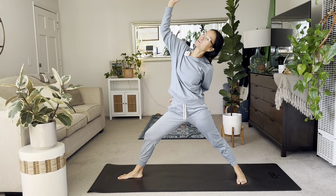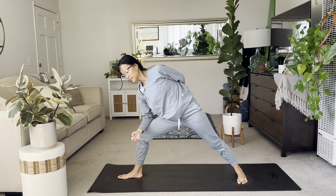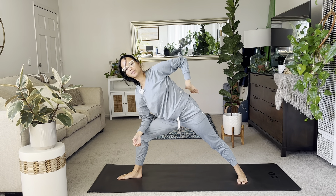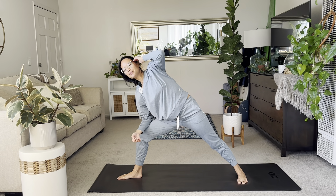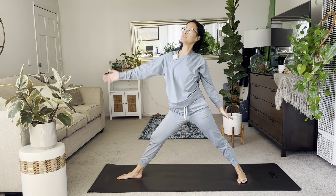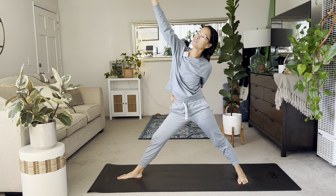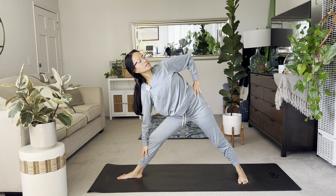Inhale reverse warrior — right arm up. And then exhale extended side angle. Please rest your right elbow. Left arm can go straight up for a bind or overhead. Take your pick where you want to be here. Inhale reverse triangle — straighten the right leg, reach the right arm up. And exhale takes you to your triangle pose. Right hand can always be supported by the shin.